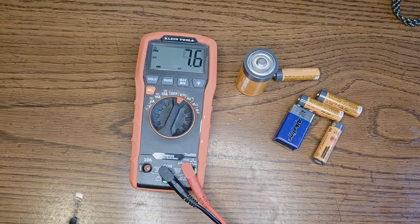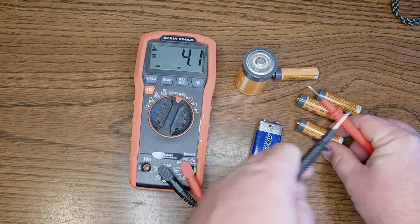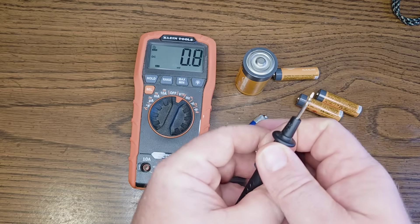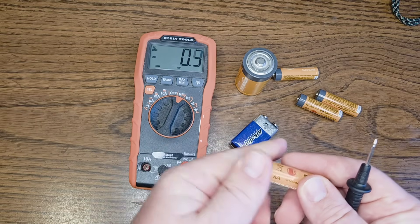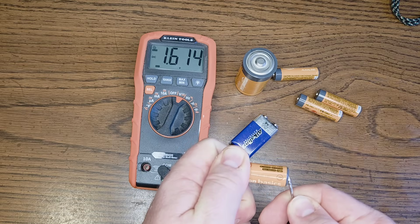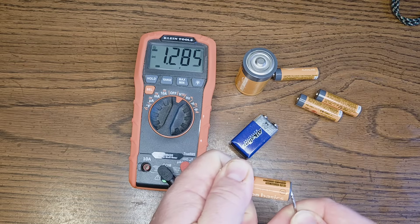We're going to take our two probes and start off with a double A battery. We're going to put the positive probe on one end and the negative on the other. And as you guys can see, we're reading 1.6. That's what a double A battery should be reading — 1.6.